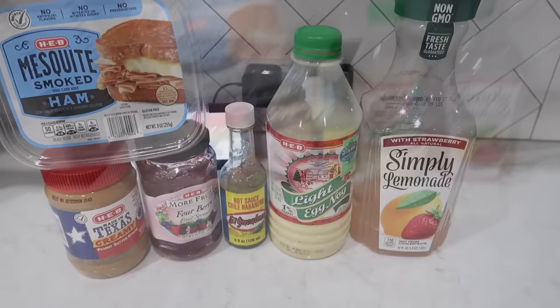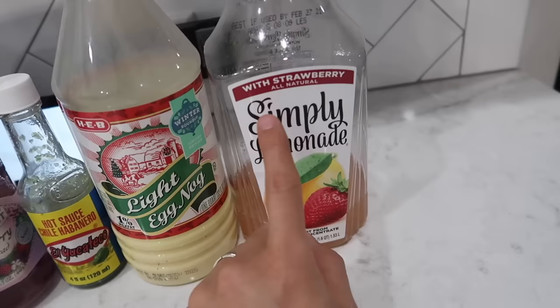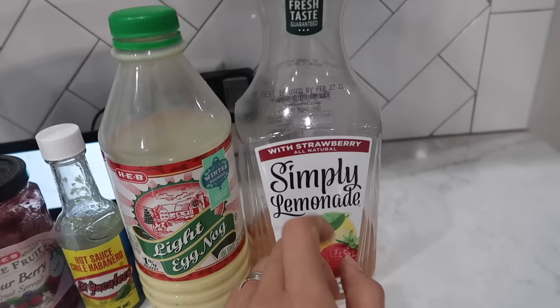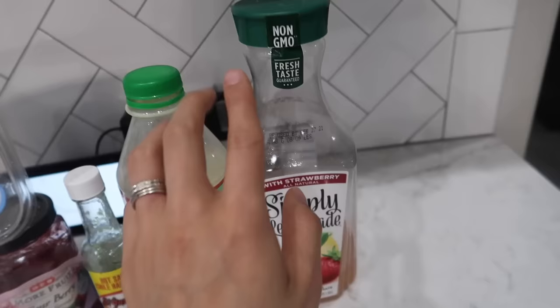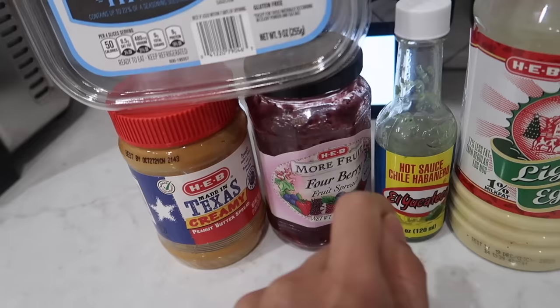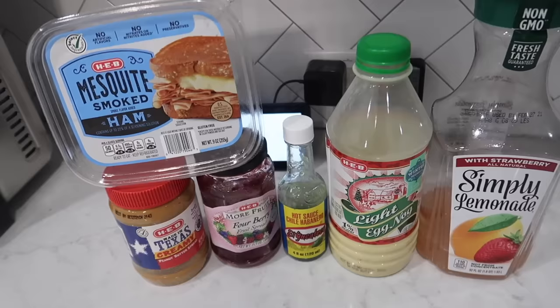Before we begin, let me talk about the different types of labels you can find on your containers. Some containers have more of a paper type of label, whereas others have a silkier, more glossy, thicker material. Usually whenever you have anything that goes in the fridge or can easily have condensation on it, you find more weatherproof labels, because the company doesn't want their labels ruined. That's why something you'd keep in the pantry has more of a paper texture — those tend to be a little bit more difficult to remove, but I will share a trick that works even with paper labels.